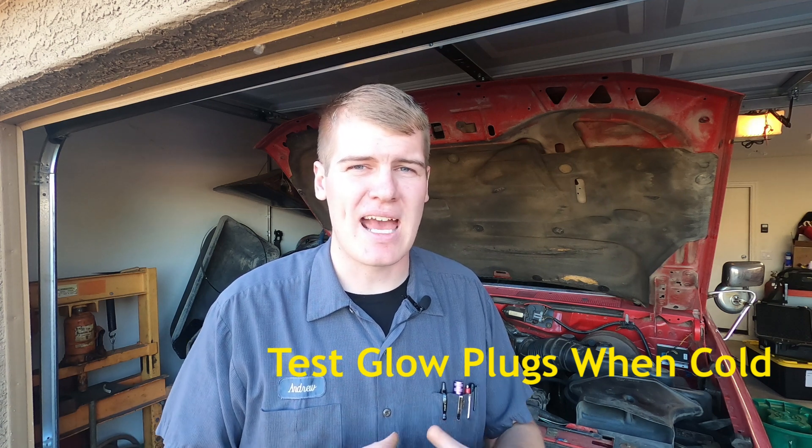What you need to know is the outside pins on the valve cover gasket connector are the pins that control the glow plug.